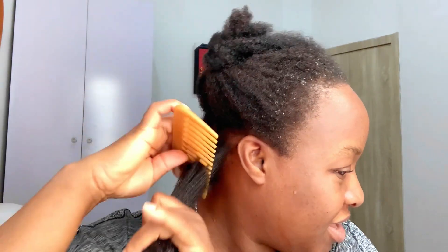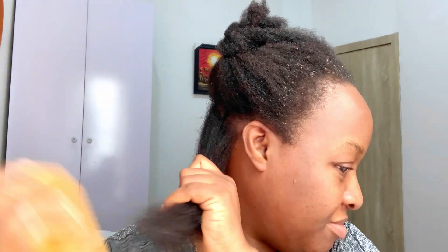This is my detangling process. After doing it this way, you lose very few hairs. And of course I seal in with my butter, going in with the pre-enhanced method.